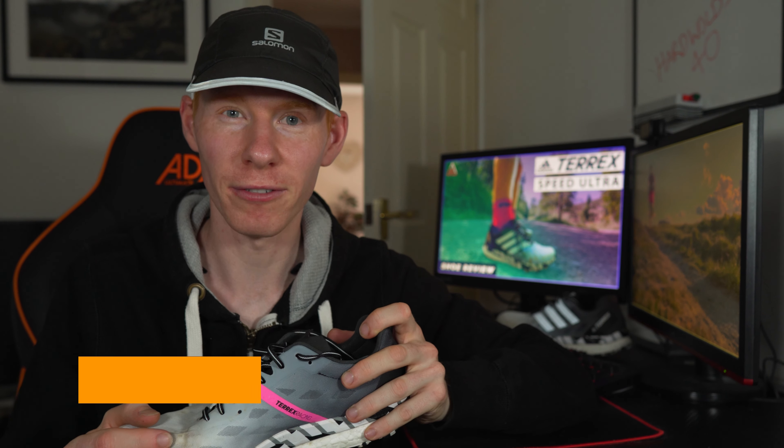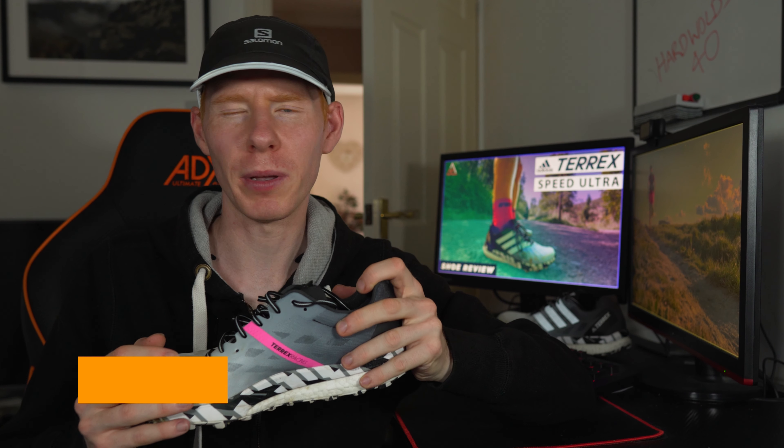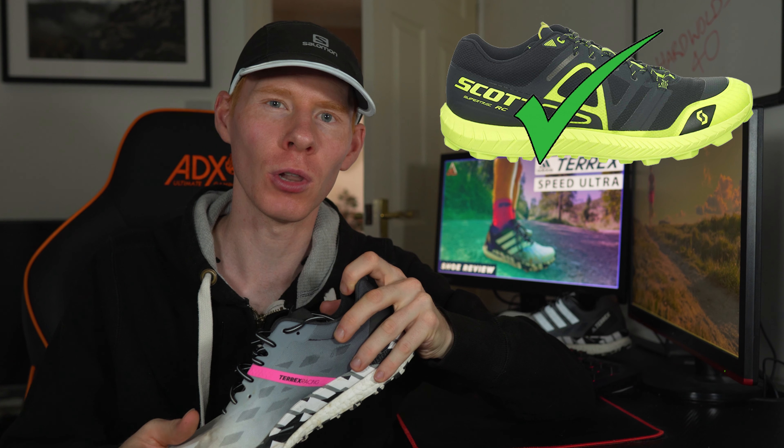Welcome back to the channel, my name's Darren, and we are reviewing the Adidas Terrex Speed Ultra. Moving on, let's begin with a disclaimer: I bought these shoes with my own hard-earned cash, no one gets to see the review before you do, so it will be an honest one. As with all my reviews we will cover ride, comfort, fit, durability, outsole, pros, cons, and sum it all up with why you should or shouldn't buy this shoe.